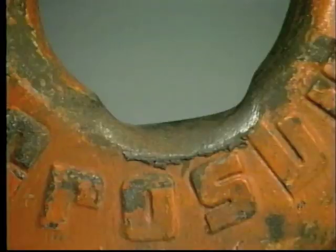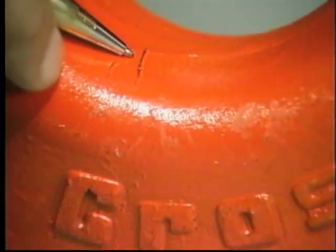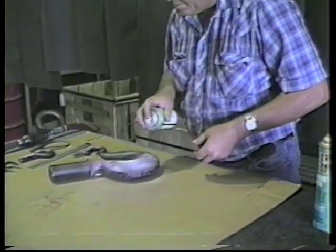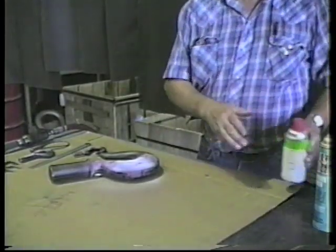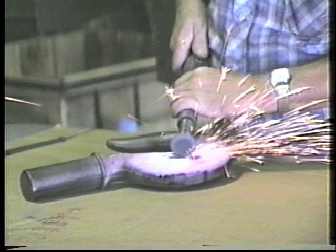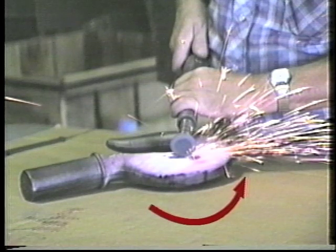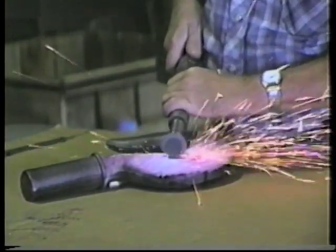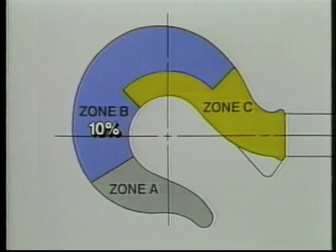Hooks should be checked for nicks, gouges, and cracks, which can affect the integrity of the hook's load-bearing capacity. Any detected crack is reason to take the hook out of service. We recommend, as a minimum, checking hooks and similar critical load-bearing parts using magnetic particle or dye-penetrant inspection yearly for cracks. Trained personnel can repair nicks and gouges by grinding in the direction in which the hook curves, making the ground surface smooth and gradually blending into the original surface. Such grinding must not reduce the original dimension more than 10% in zone B or 5% in zone C. If repair or wear has exceeded these limits, the hook must be removed from service.